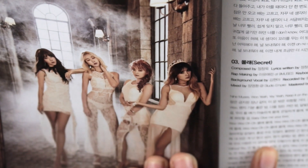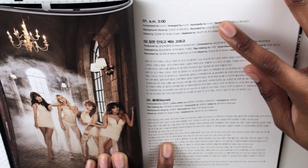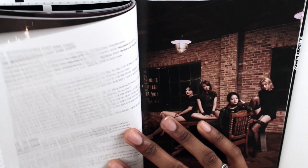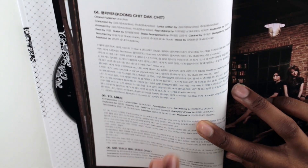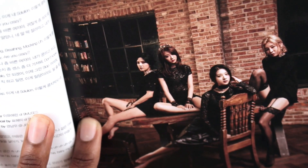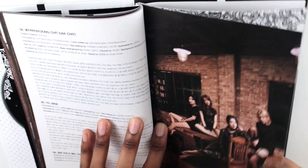Over here we have the lyrics. So we have '3 AM' — it's written as '3 AM' oddly, then 'Sleepless Night,' 'Mule' which is 'Secret' — one of my favorite songs — and 'Kumchitak' which is 'Cheat,' also one of my favorite songs. Then '2 Mine' and 'Sleepless Night' instrumental. And over here we have the other four girls. The pictures in this album are really nice — they could be better in terms of clarity but the overall concept is pretty nice.